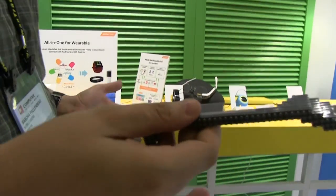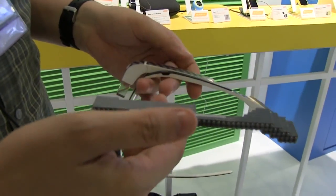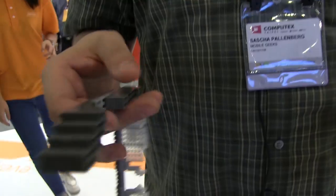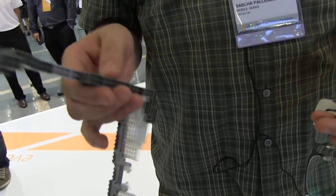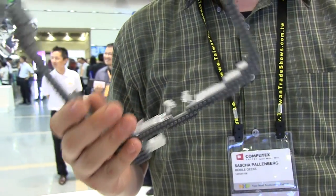As you can tell in terms of the design language, it's quite close to Google Glass. The cool thing about this is battery life — battery life is almost infinite, basically. I can't tell you anything about the display resolution right now, or what kind of technology they are using for this.